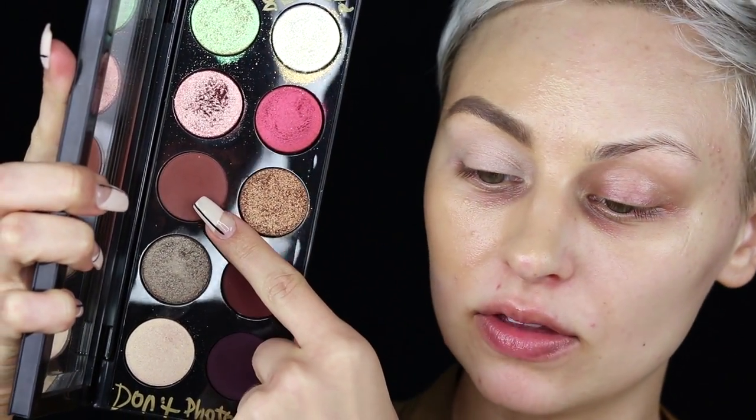I'm going to be using the Mothership 5 palette. Since I work with Pat, I received this way before anyone knew about it, which is why it says 'do not photograph' all over it. I'm starting off with a lighter matte brown shade and building that up in the crease using the Morphe M433 brush — kind of like a Mac 217 situation. The primer creasing is really only happening because I primed my whole face with oil.